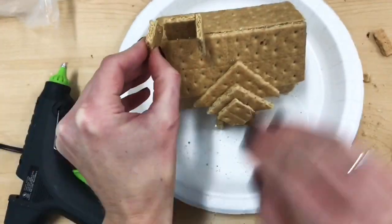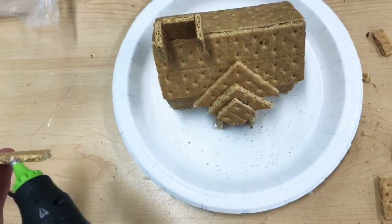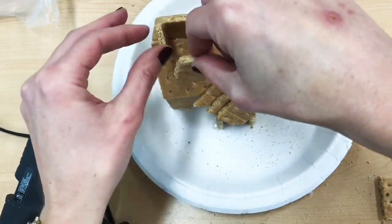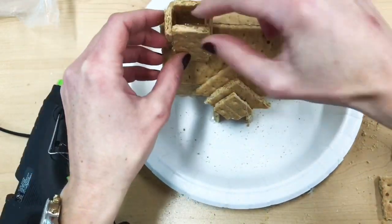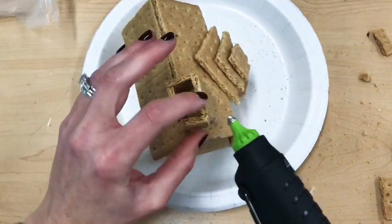After building your house today, next class you're going to have access to a lot of different candy that you can use to decorate your house. You can also still build onto your house next class too, and of course you will be taking these gingerbread houses home with you next class.